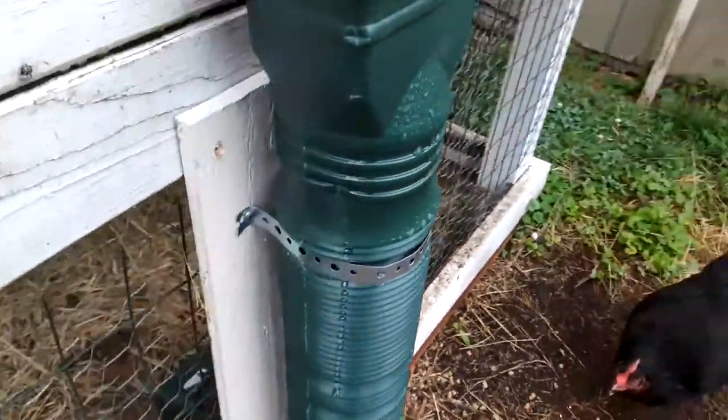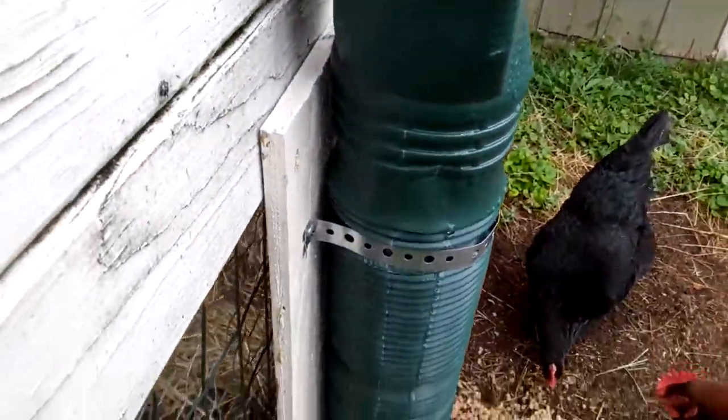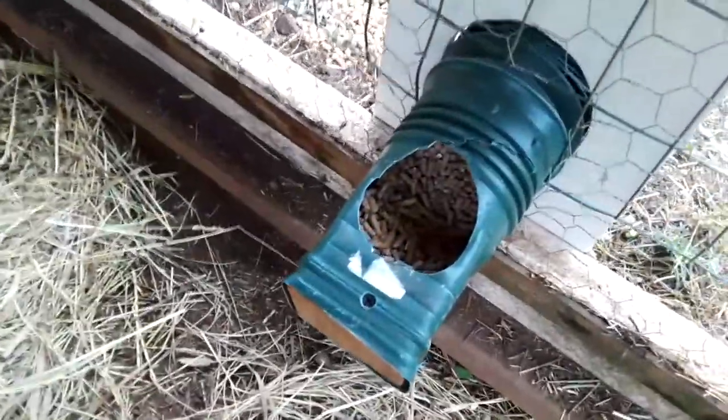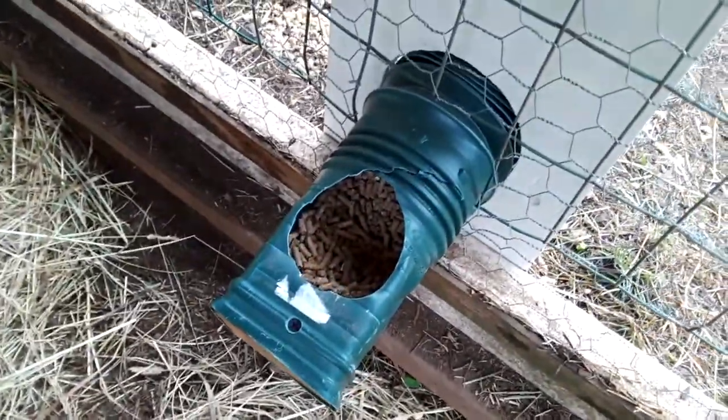The next morning I got up to rain, and I was anxious to see how the feeder handled it. Although I think I'll build a little more rain guard into the feeder, it worked just fine as is. That's about all I have to say about chicken feeders. Thanks for following me around the shop, and I'll see you next time.